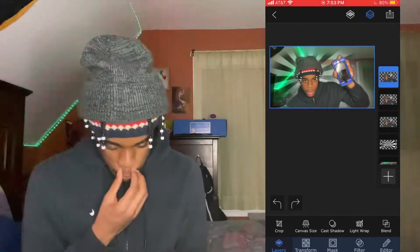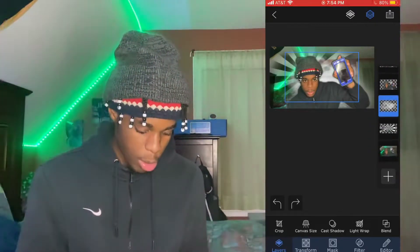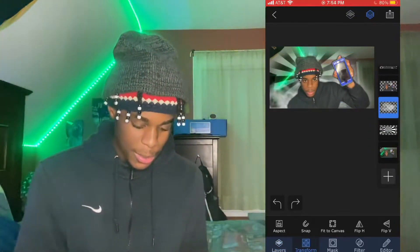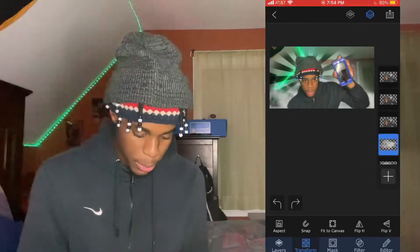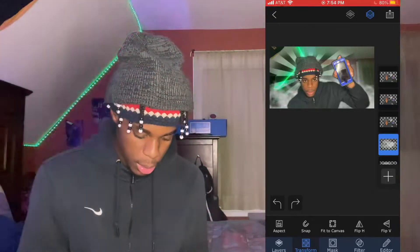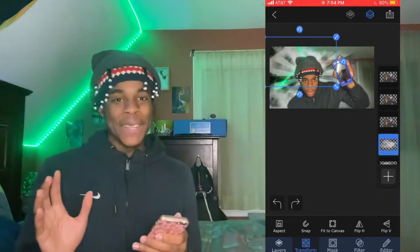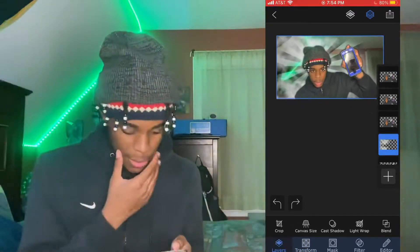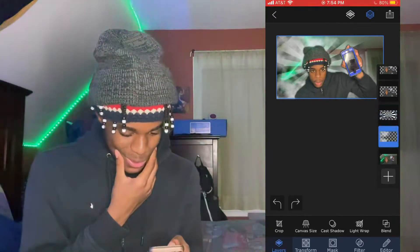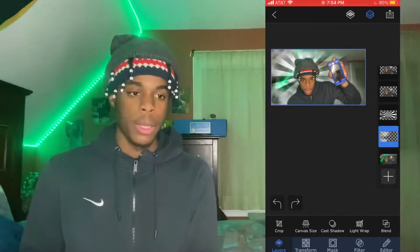Another thing I like to do is go to photo layer and put it in the back of my stuff — drag it all the way down and it gives it some popping. I like to duplicate it and add as much smoke as I can. That looks tough, you can't even lie. That's how it looks kind of nice, and this is where the other two apps come into play.